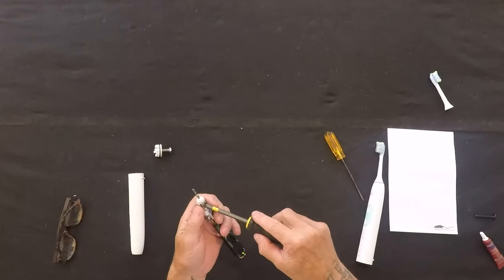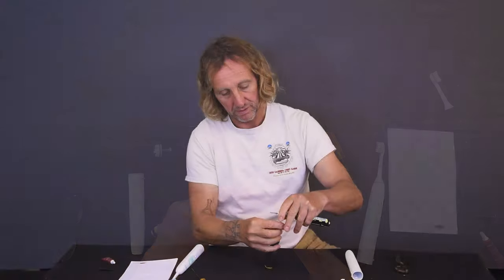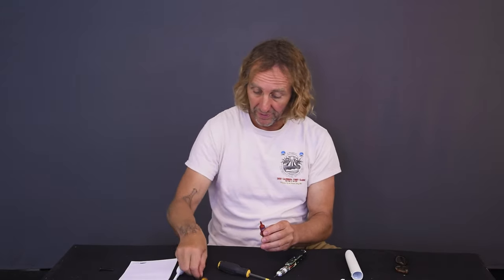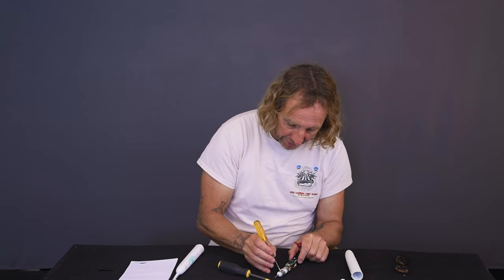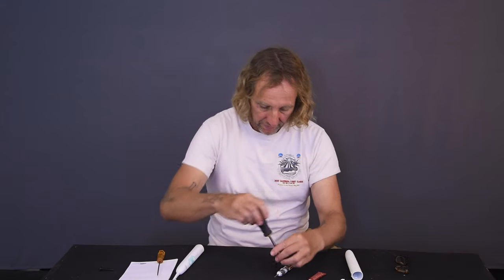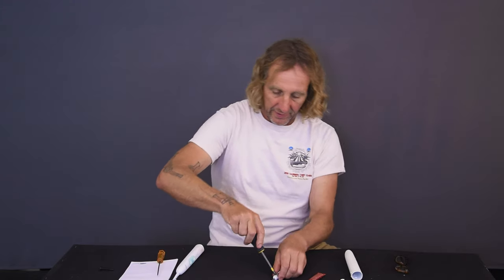So what I'm going to do instead of just tightening it up — because it was a problem — is loosen that screw. I decided against taking it all the way out because I don't want pieces to fall out. I'm going to take a little bit of Loctite here and dab it onto the threads and screw that screw back in. And now it's not only fixed, but it's not going to come undone, at least in that same way.